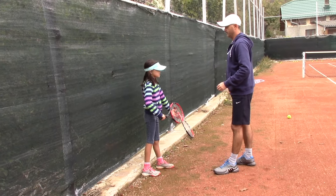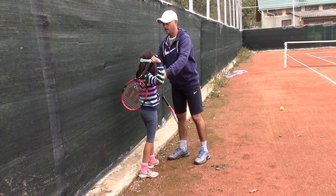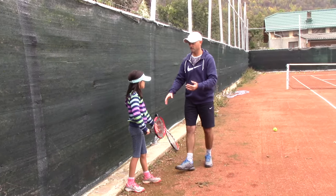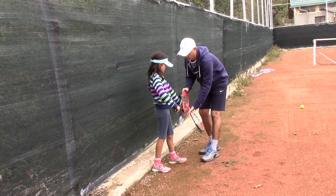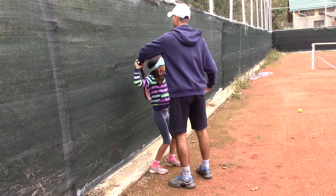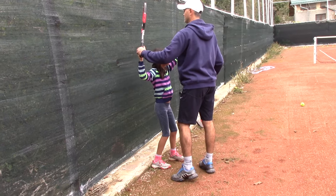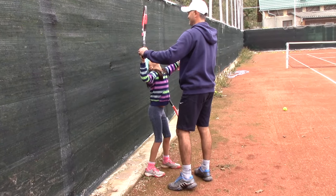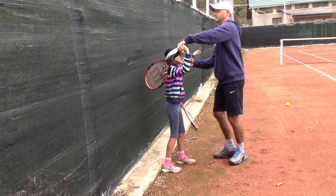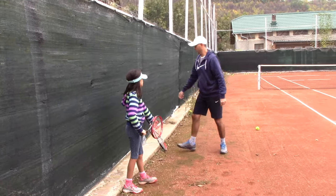Turn sideways just like you would be serving in this direction. Stop — ready position, hammer grip. I want the edge of your racket pointing down. From here, the racket should drop like this — try to scratch your back, or just pretend you're scratching it, so the racket drops from here. The racket drops with the edge. Then you're swinging up, making contact, and following through.